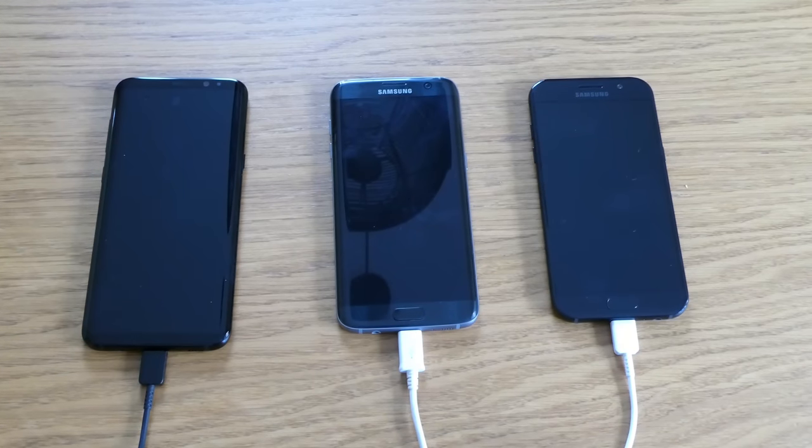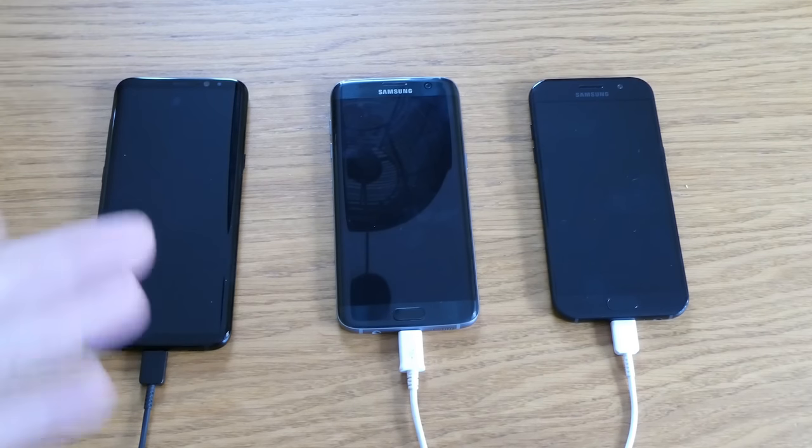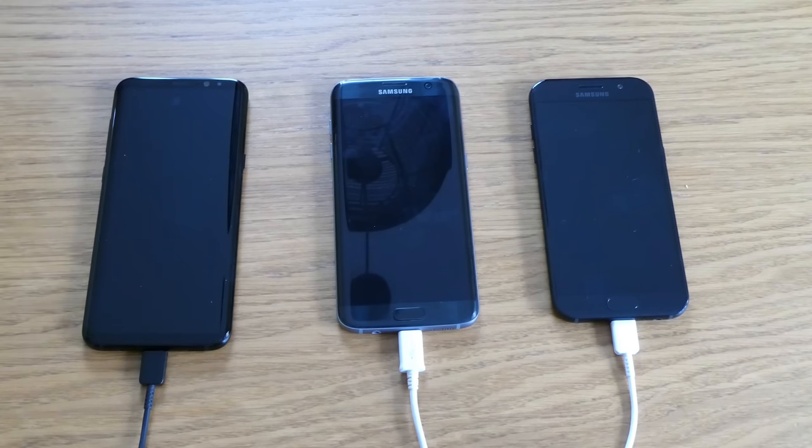Hello guys, welcome to EsteriTech. As you can see, we have three mobile phones in front of us and we're going to test the fast charging capabilities of these mobile phones.